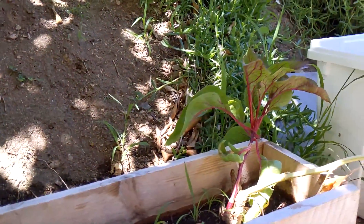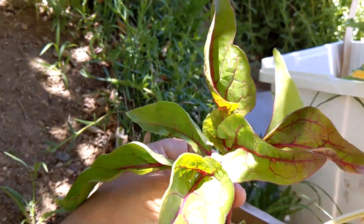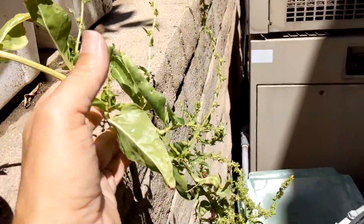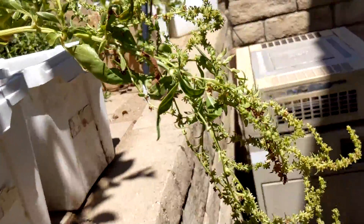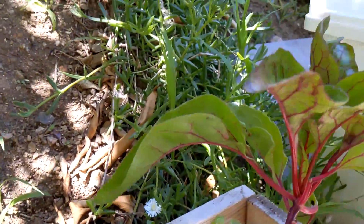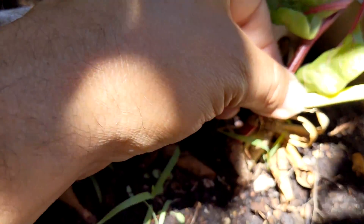We've got the Swiss chard — actually that almost looks like there might be some edible stuff here, that's not bad. I was basically letting it go to seed, except for one other little plant, just because I want to see what it looks like going to seed. That's two plants but they're right next to each other — they may actually be the same plant.